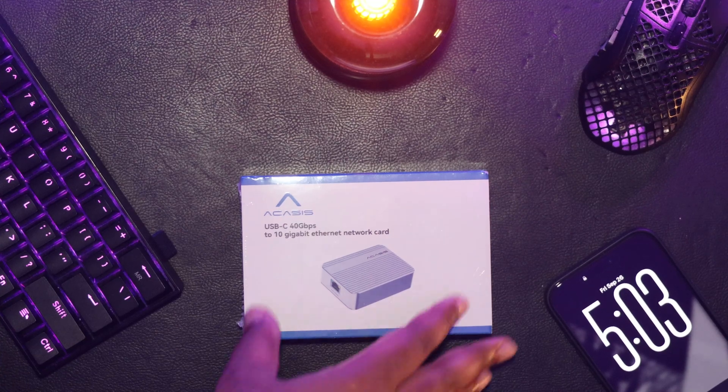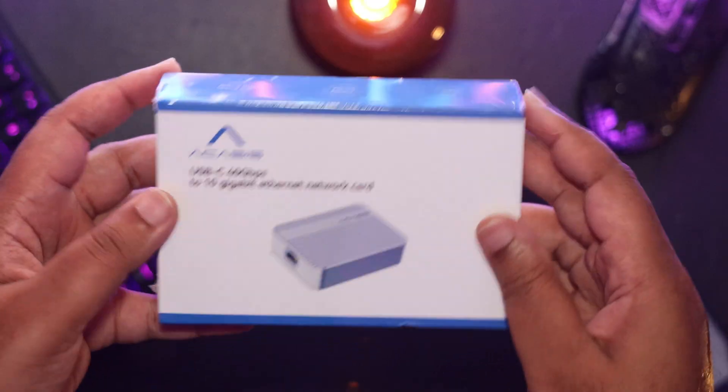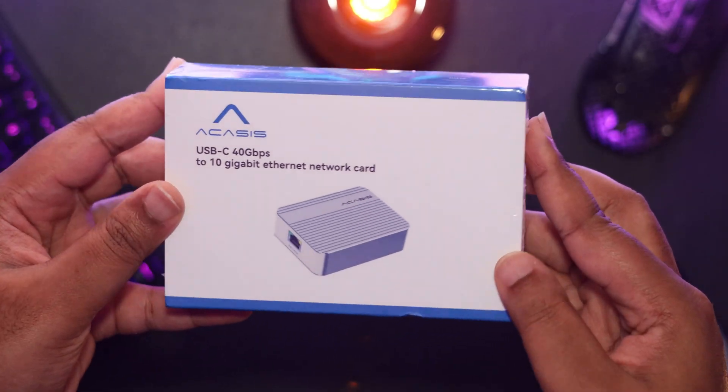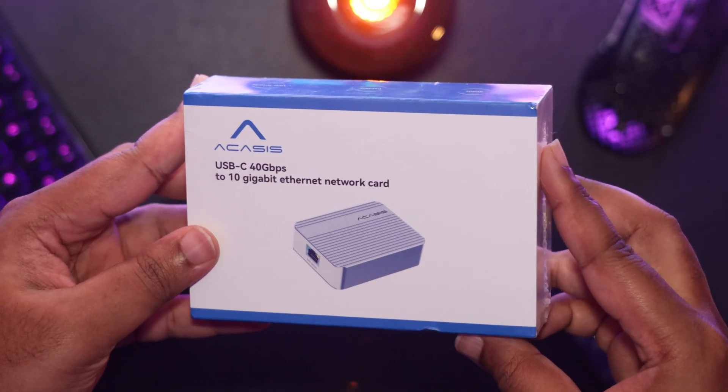Today we're going to take a look at the 10 GB adapter from Acasus in both Windows as well as macOS. I will also tell you why, even if you only have a 2.5 or 5 GB network, this may still be the best network adapter for your Mac operating system.